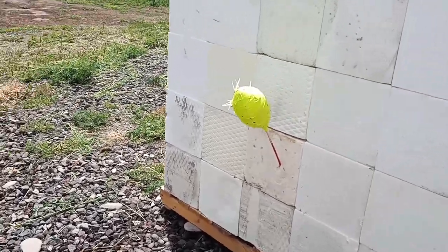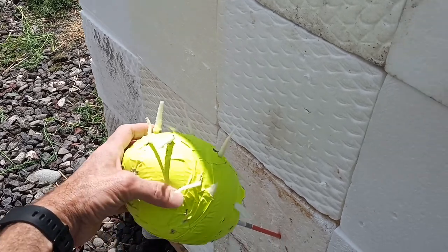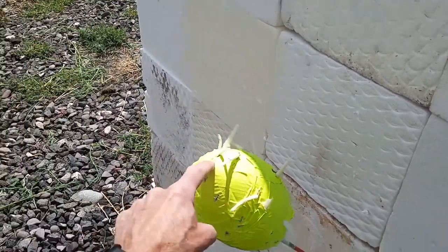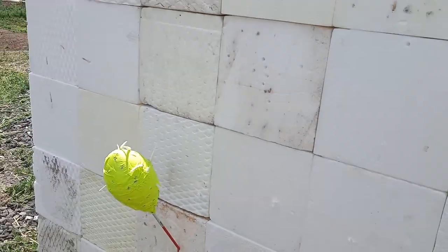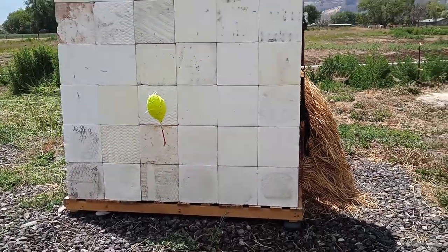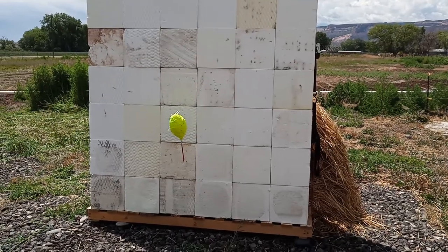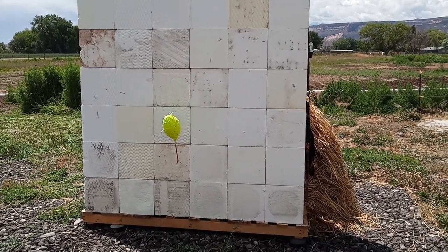One thing you'll notice is I still use the Nerf football. I really like a Nerf football wrapped in tape, and you can see the guts come out a little bit as the arrows go into them. This will actually stop an arrow before it reaches the foam behind it, and it's only a few inches away. I plan on doing more tests with this. As it wears out, I can replace blocks by cutting them out, or I'm going to try using spray foam to just fill in the holes.